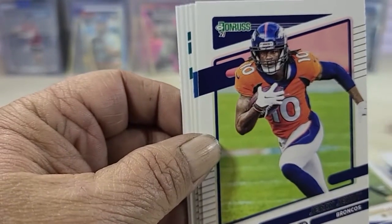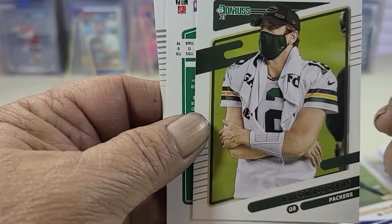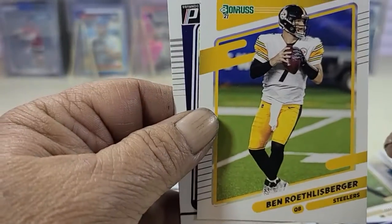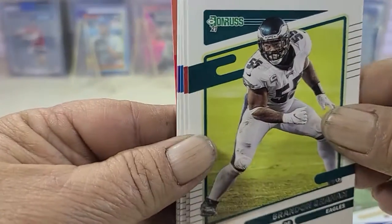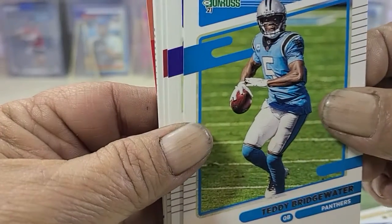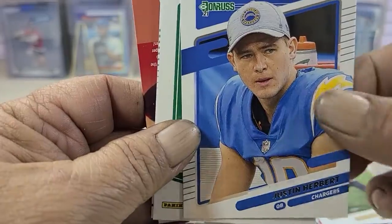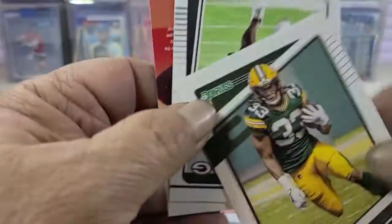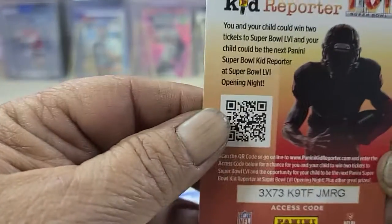Chris Carson, Jerry Jeudy, Terry Bradshaw, Aaron Rodgers, Roethlisberger, and the Stevenson Rookie Card. Then Mayfield, Bridgewater, Donald, Bubba Baker, Justin Herbert, Aaron Jones. Eric Stokes Rated Rookie.